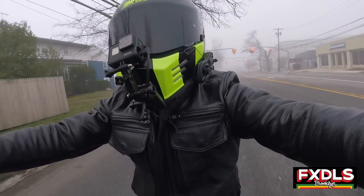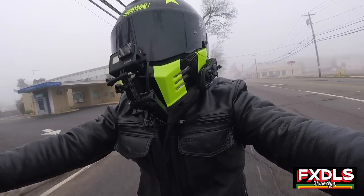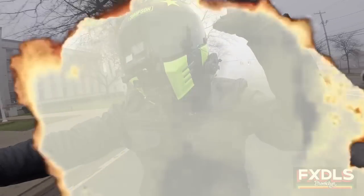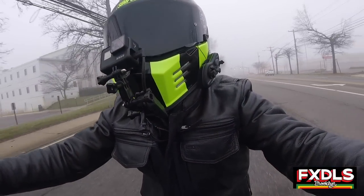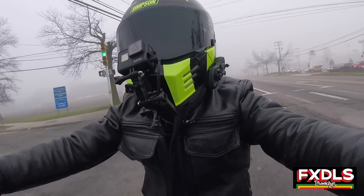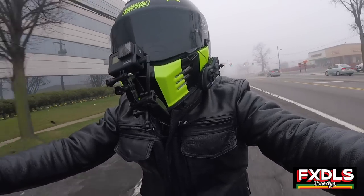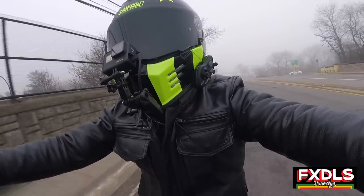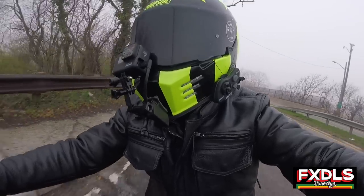What's going on, YouTube? As you can see, it is extremely misty out here as I am riding back home to Brooklyn from Long Island, and what better time to talk about the Memphis Shades Road Warrior Fairing.